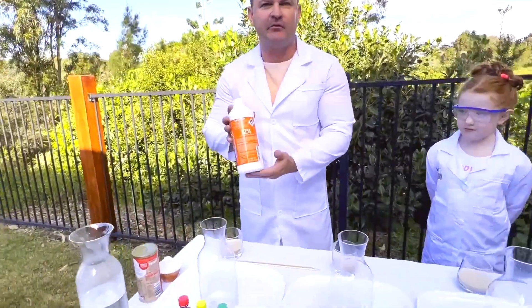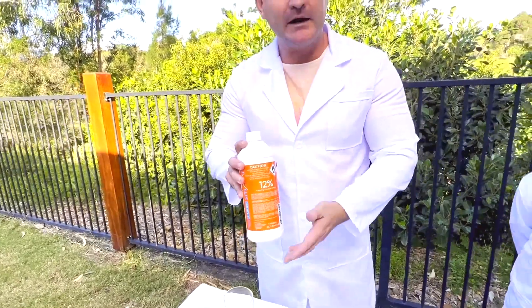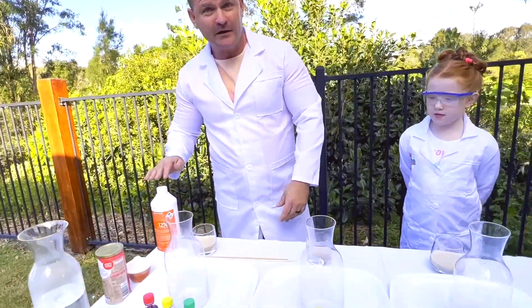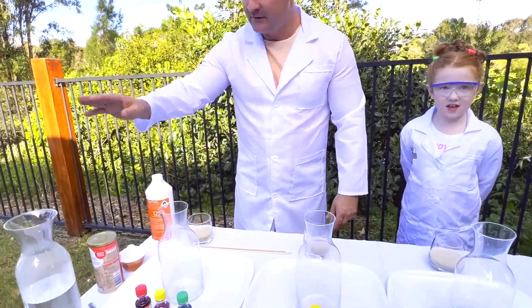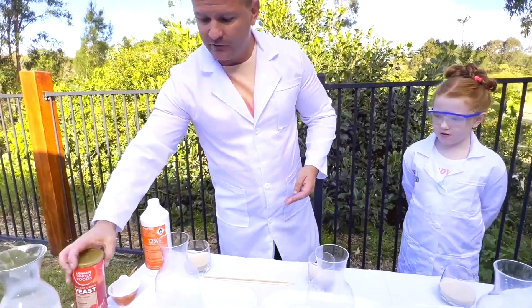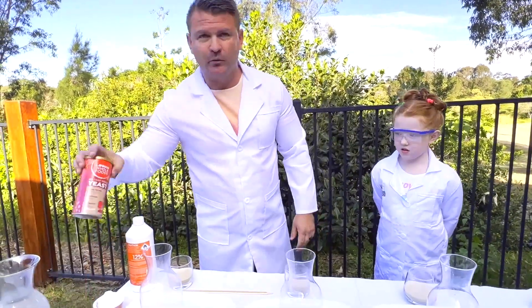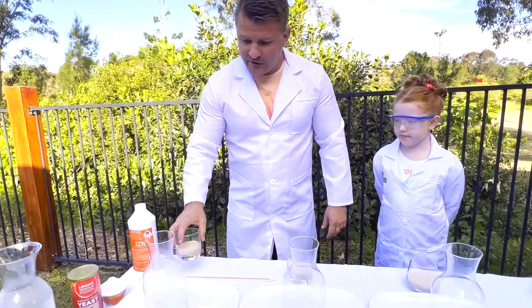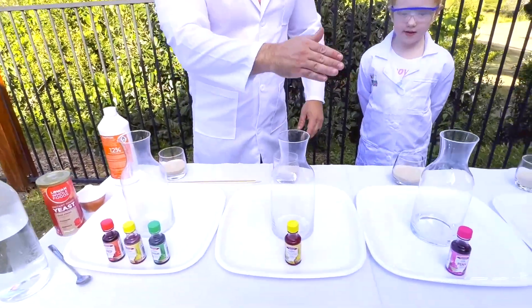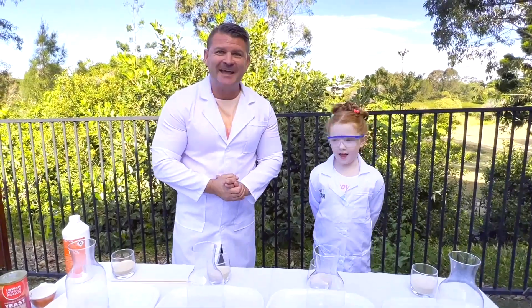We've got hydrogen peroxide — you get different strengths: V10, V30, V40. We're going to use the V40, which actually gives a great reaction. You can use instant yeast; a lot of people also use iodide. But we'll just make it with whatever we've got at home. We've also got food colouring to make it nice and colourful. Let's get going.